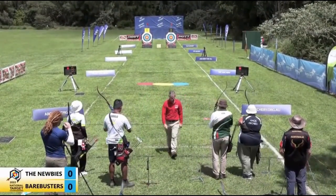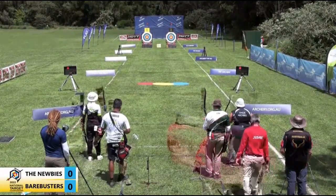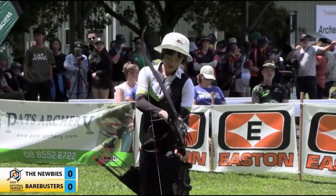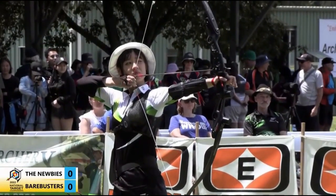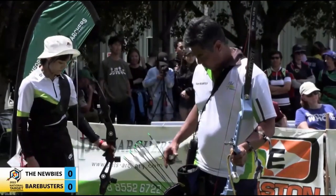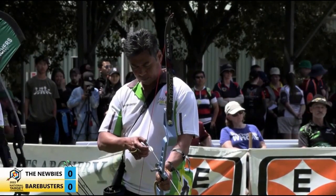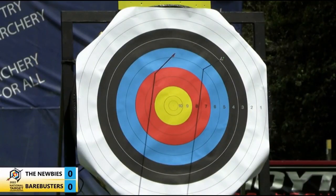It looks like the team on target number one, the newbies, have decided to shoot first in this gold medal match. She opens with a seven. Cirillo opens with a five, just out of the six ring.